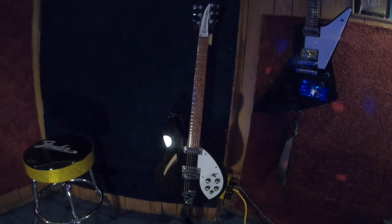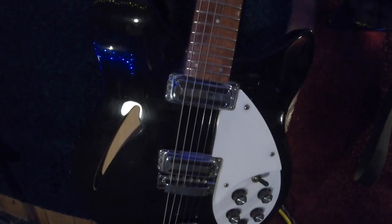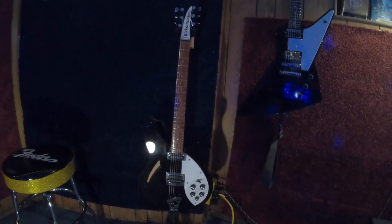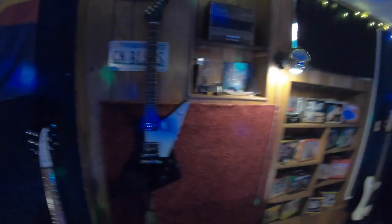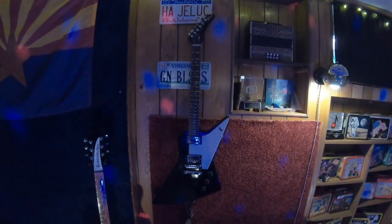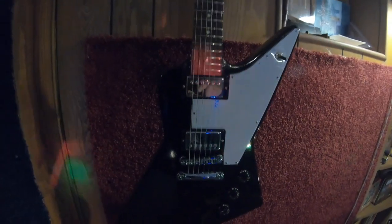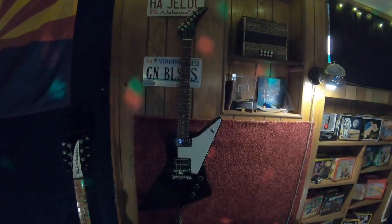This is my Rickenbacker 330 — I bought this new in 1993 and swapped out the original pickups for the classic style toasters. It took me years to break it in and get it to stay in tune, but now it's just beautiful. This is a '76 Explorer reissue I bought new in 1994 and swapped the pickups for PAFs. It's the only one of my guitars that I can usually get Scotty and Jesse to want to play.